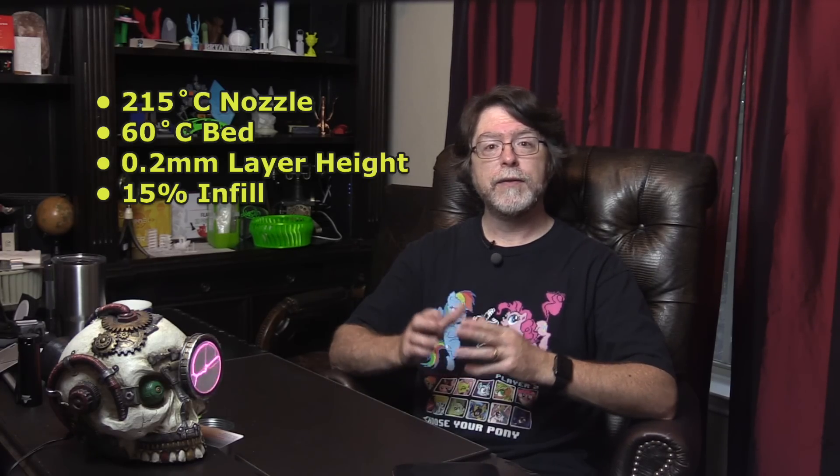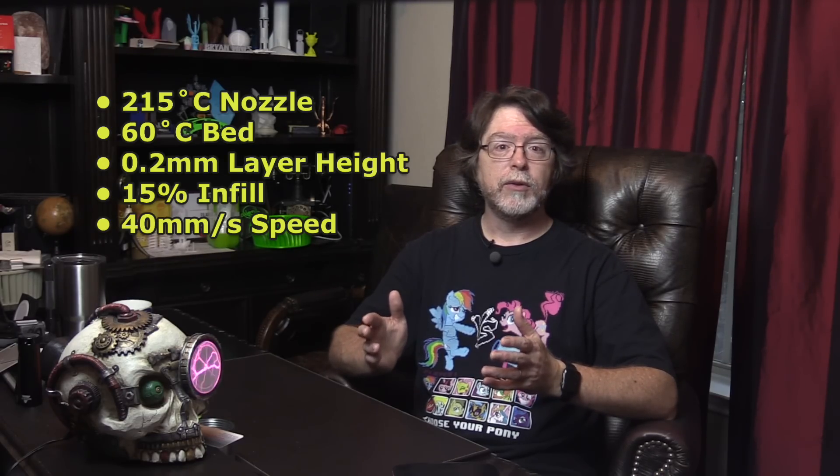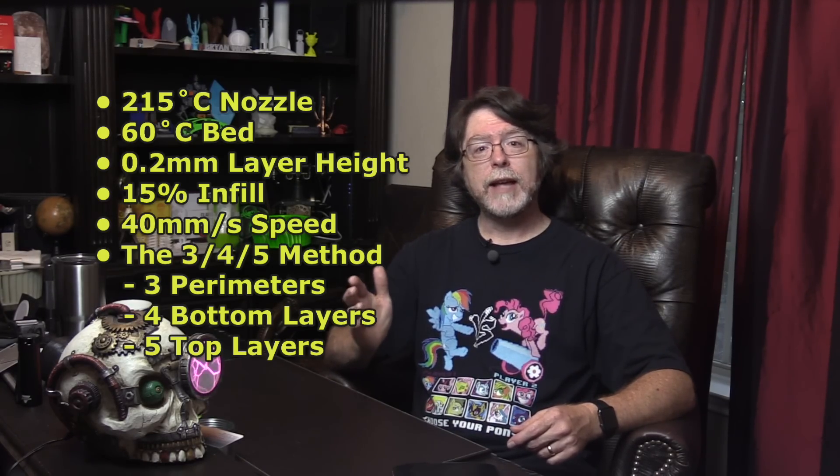All the models were sliced with Prusa Slicer and printed on a Creality Ender 3 Pro. Apart from the temperature tower, all of these were printed with a 215 degree nozzle on a 60 degree bed. I used a 0.2mm layer height, 15% infill, and a speed of 40mm per second. I sliced these using my 3-4-5 method — that's 3 perimeters, 4 bottom layers, and 5 top layers — and I set the outermost shell to print at 20mm per second for a smoother finish.